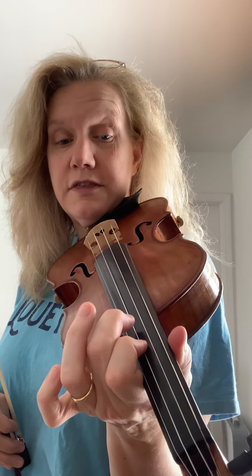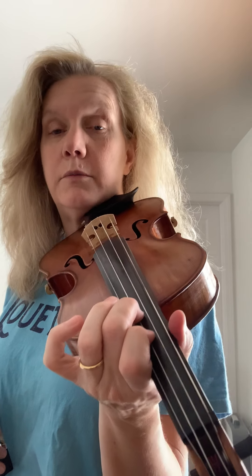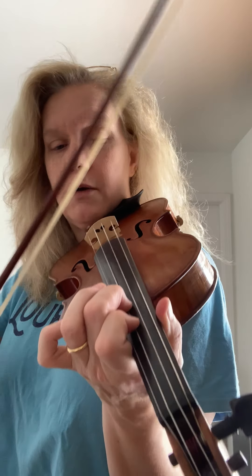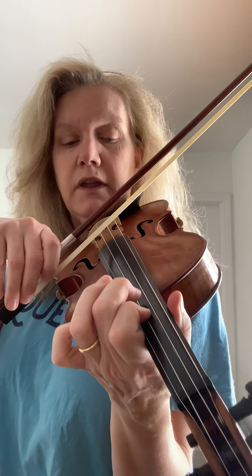Instead of using fourth finger in first position, I'm now using second finger in third position. Everything that was third finger became first, and everything that was fourth is going to become second finger. D and E — frankly it's my favorite thing about third position. I practiced third position so well that now it's easier for me to shift and play with two fingers to get an E on the A string rather than use my pinky. You can learn it that well too!